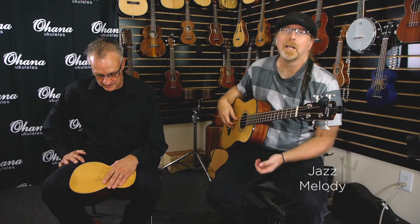So now I'm going to play a jazz melody on the Ohana bass — a tune you'll probably recognize.